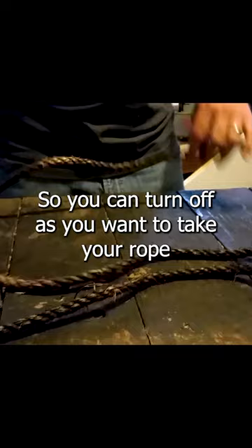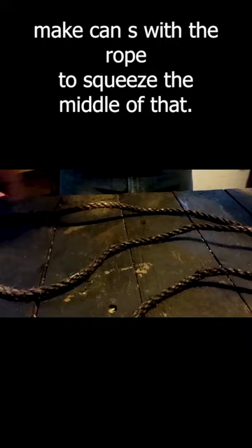You want to take your rope and lay it down on a surface, and you want to make an S. Make an S with the rope. Squeeze the middle of that, then you're going to take that and wrap it around the tube.